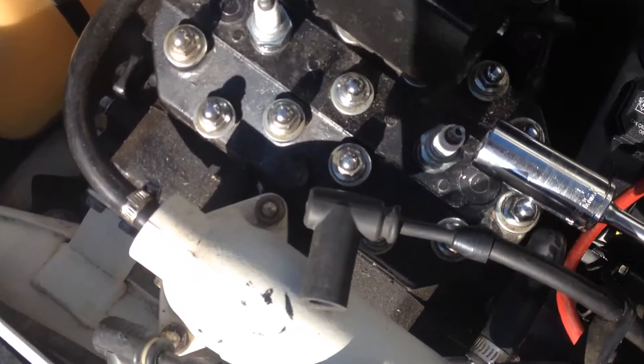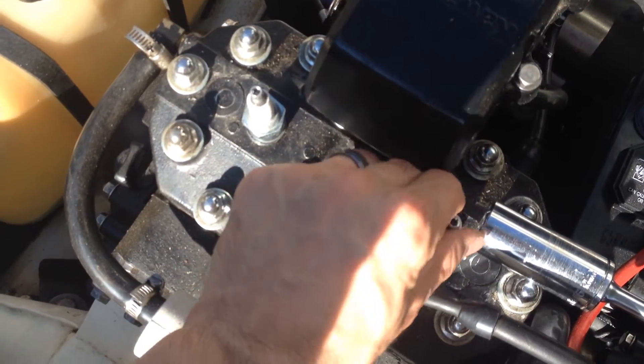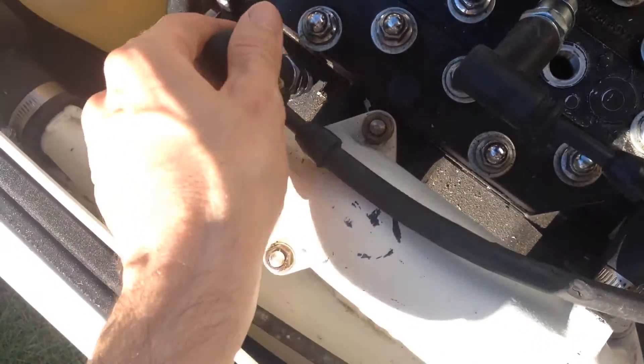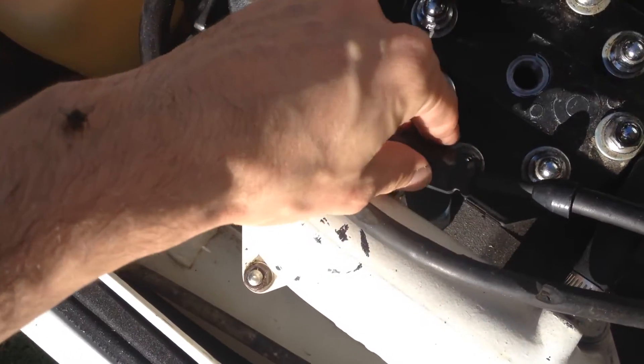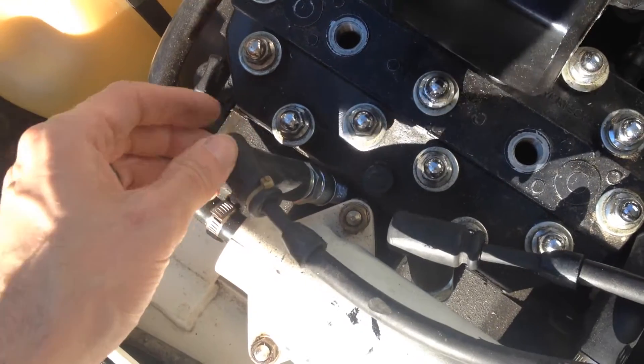Start off by grabbing yourself a 3/4 inch socket wrench and backing out both of your spark plugs. Now once you have both of your spark plugs out, make sure and place them somewhere where they're making firm contact with the engine. Otherwise you could find yourself in a situation where your e-box may be shot.